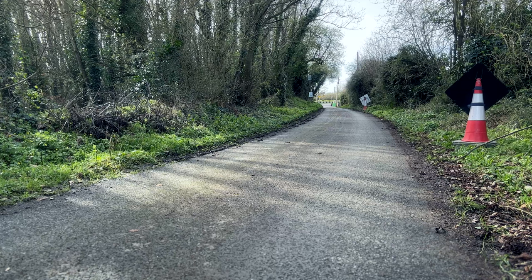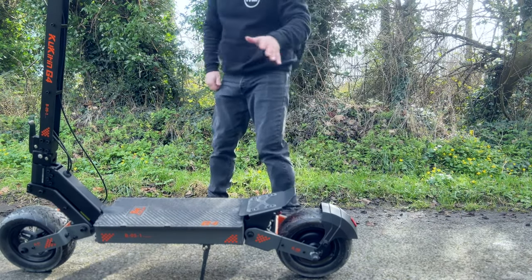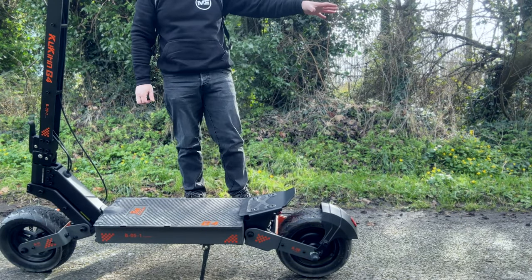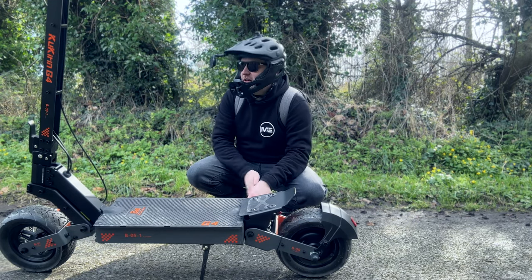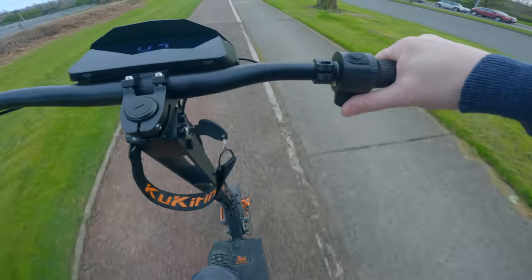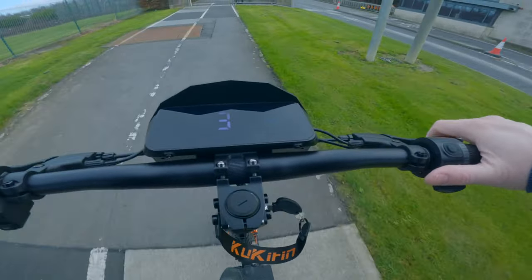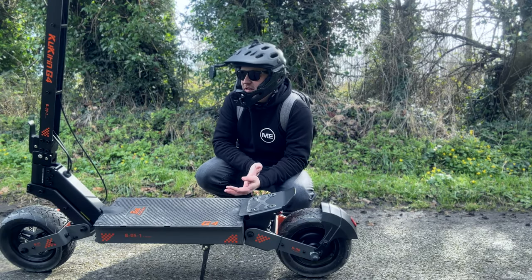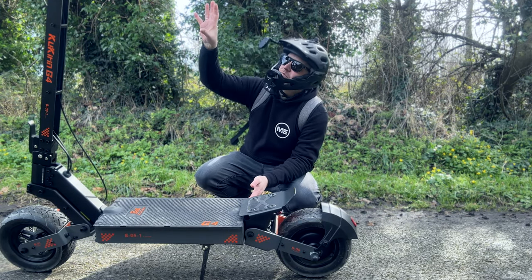I just stopped right beside the camera — we were hitting around 60 km/h. The road here is a bit muddy so it did skid a bit. That answers your question: the brakes do a really good job. Ideally most people are not going to be going 70 km/h; they'll likely stick to middle gear which gives around 40 km/h.